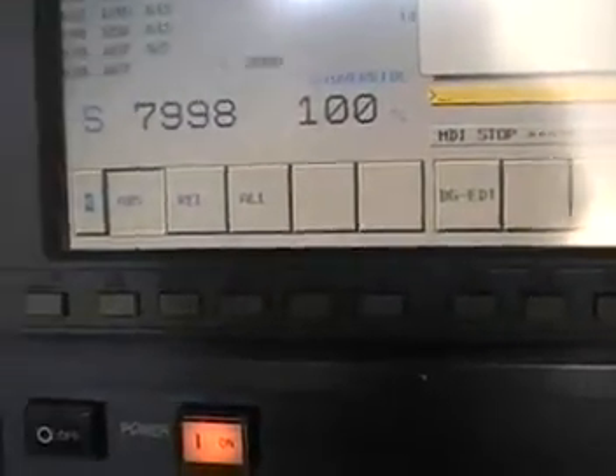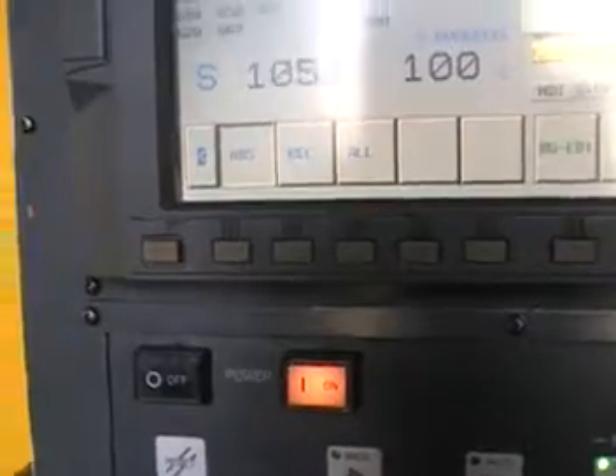Let's slow it down to 1000. That's 1000 RPM again.